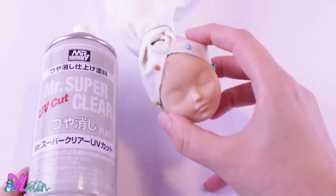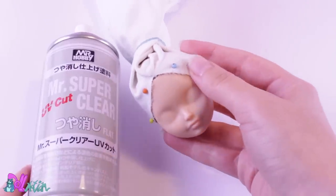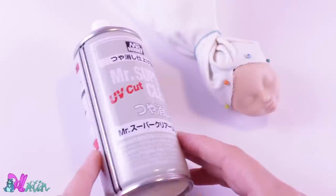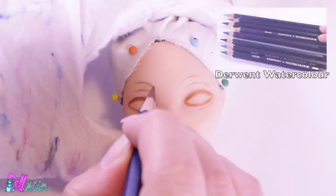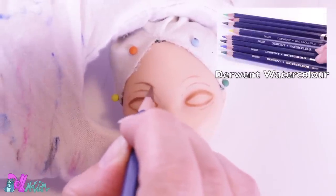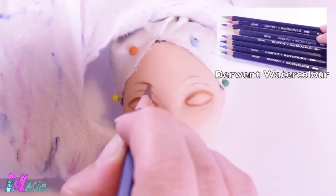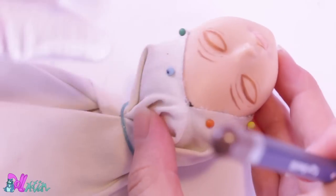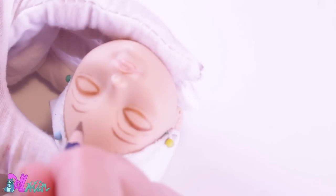Let's switch back to her face. I tucked back her hair and sprayed the face with Mr. SuperClear. Then I start sketching in her face with a light colored pencil. To get everything even, I like to turn the head upside down.